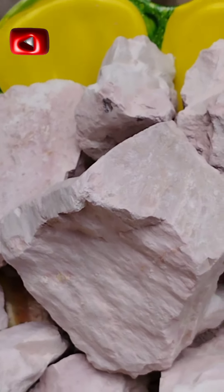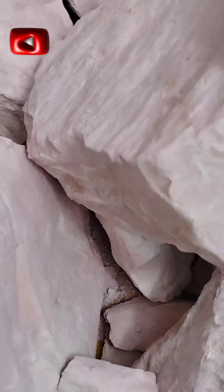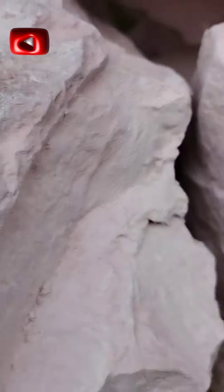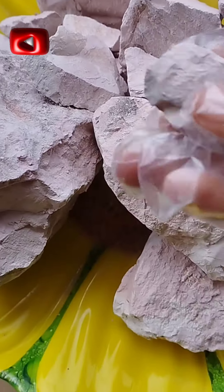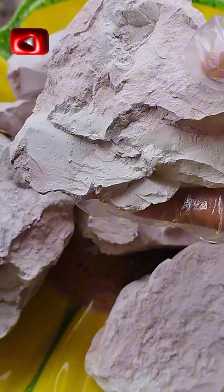This is our clay. Remember, as I've said and will say over and over, this particular clay doesn't have sand in it. It doesn't have sand. Okay, here we are about to package.